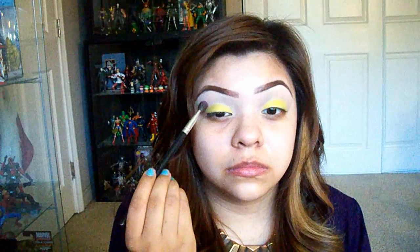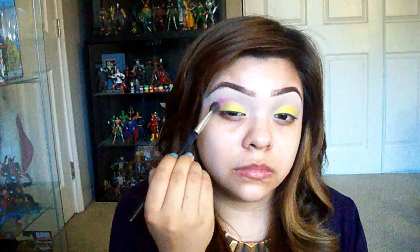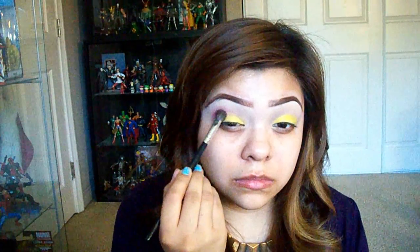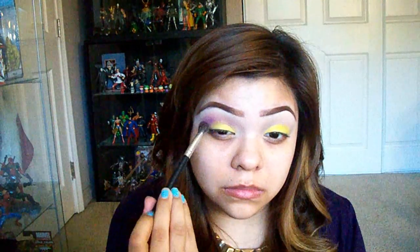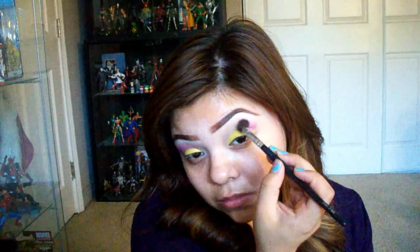I mix some colors together to get a pinky purple, and you want to focus this mostly on the outer corner of the crease, then bring it in towards the inner corner. Really pack most of the pigmentation on the outer corner, because you don't want an intense color in the inner corner — it will close up the eye way too much.